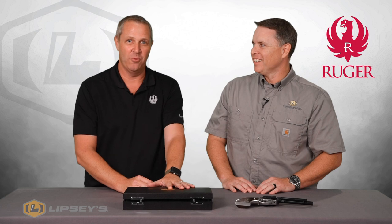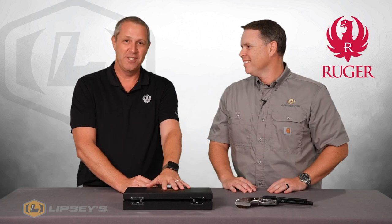I sort of stopped and paused and I'm like, what is this? This is clearly not a normal Ruger box. There's got to be something cool in it, and the world needs to know about it. I knew that right away.